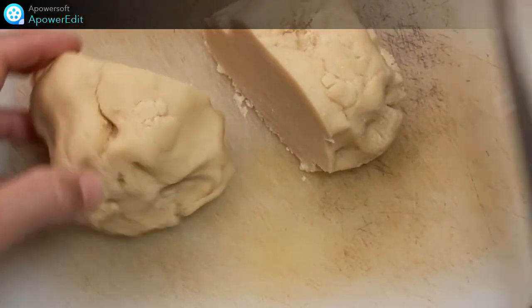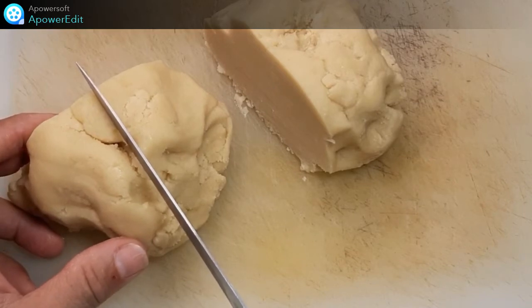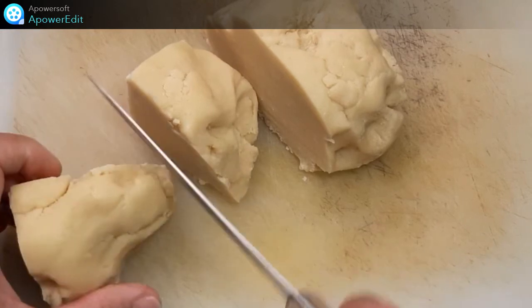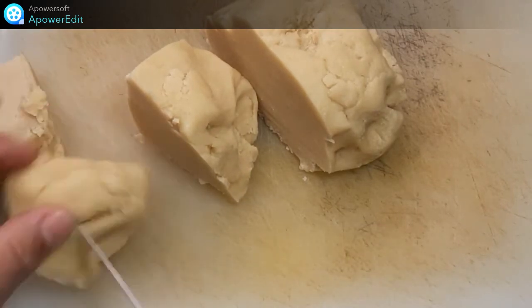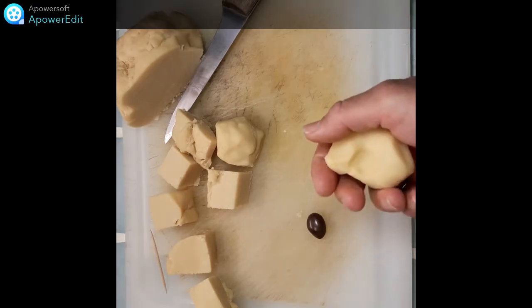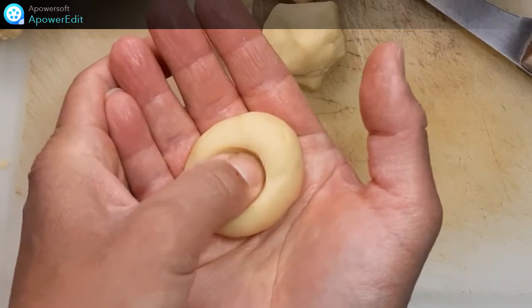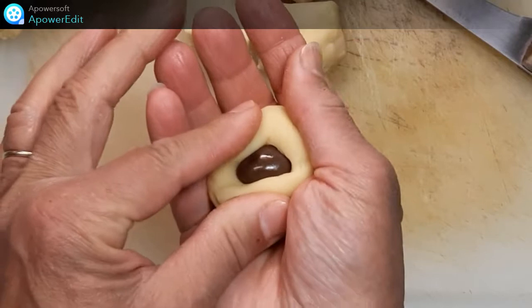Pendant que mon four est en train de préchauffer à 180 degrés, je sors mon pâton du réfrigérateur et je le découpe en environ 20 boules. Je façonne des boules et puis je viens placer au centre un morceau de chocolat.